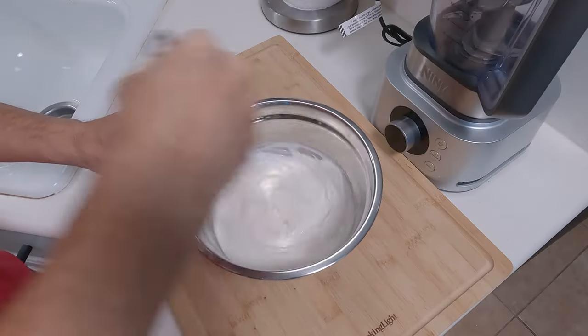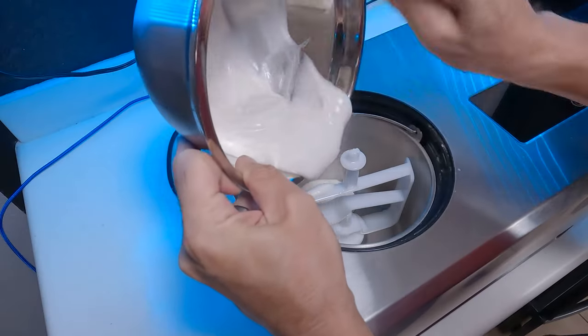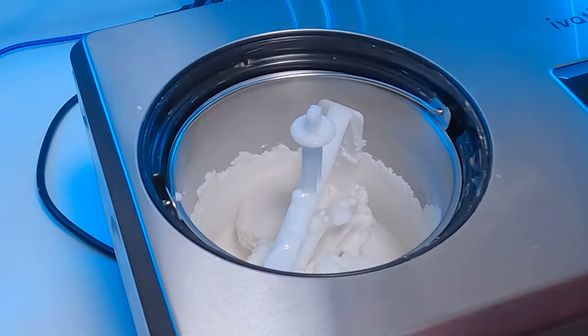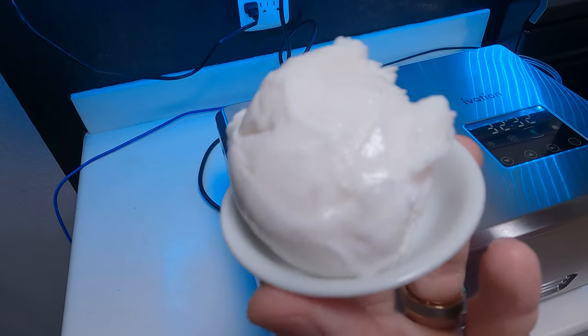The second thing we did was frozen yogurt. Once again, we mixed all of our ingredients, poured it into the machine, and set it to go on the hardest setting. With the yogurt, it got done even faster in just about 25 minutes. As far as texture goes, it was just about as hard as the ice cream, maybe a tiny bit firmer. Either way, we were pretty impressed.